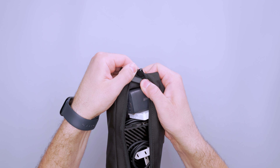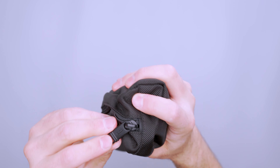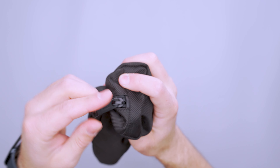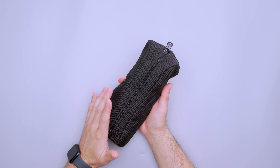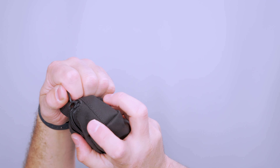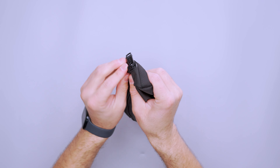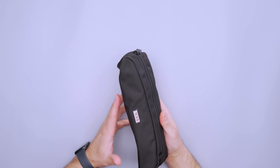Another thing I want to talk about is their Omega closure system on this zipper. This is a nice YKK zipper. What it's designed to do is the zipper pull is designed to come off or break off if the zipper gets caught on anything, so it doesn't destroy the entire case — it just pulls that zipper pull off. I haven't really tested it and I'm not sure entirely how it works, but that's the feature listed on their site. It is pretty thin down at the bottom, so maybe it pulls out of a side gap, or maybe it just breaks off entirely.